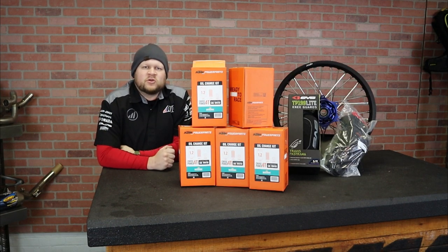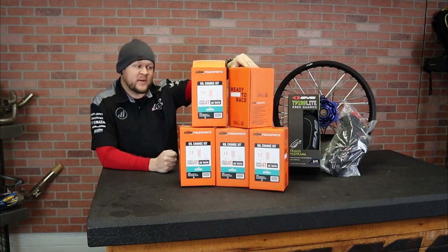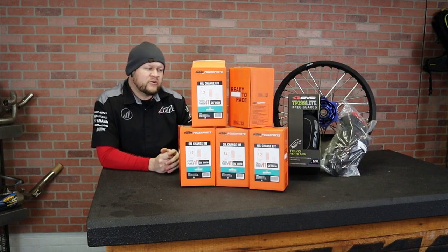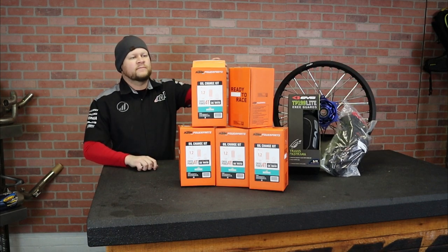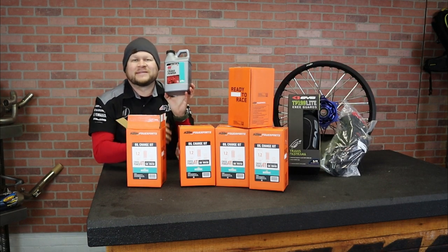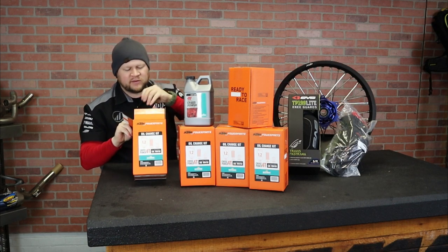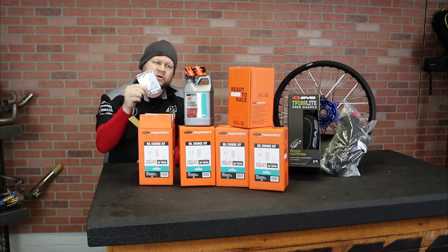Where this kit's really going to benefit you is for whatever bike you're running, you're going to get the exact amount of oil you need. For example, this kit I have in front of me is the 1.2 liter Cross Power 2T kit. This fits all the new 450s and 500s, and it also fits the 2015 250 and 350 XCW. It comes with a specific jug with exactly 1.2 liters of oil. It just makes the job so much easier. You get your OEM filter and your crush washer as well.